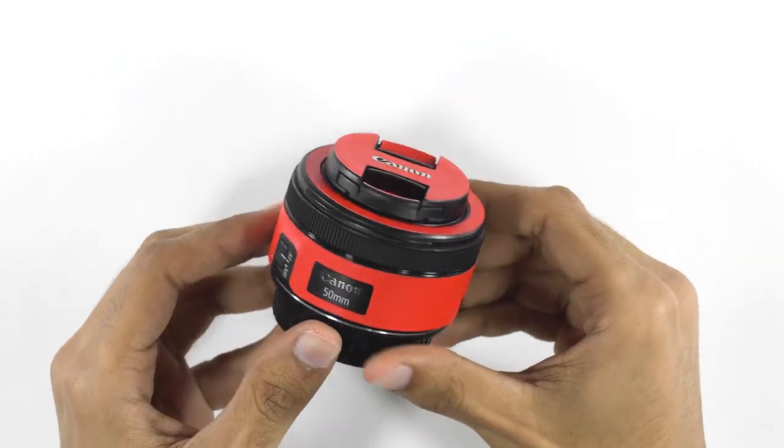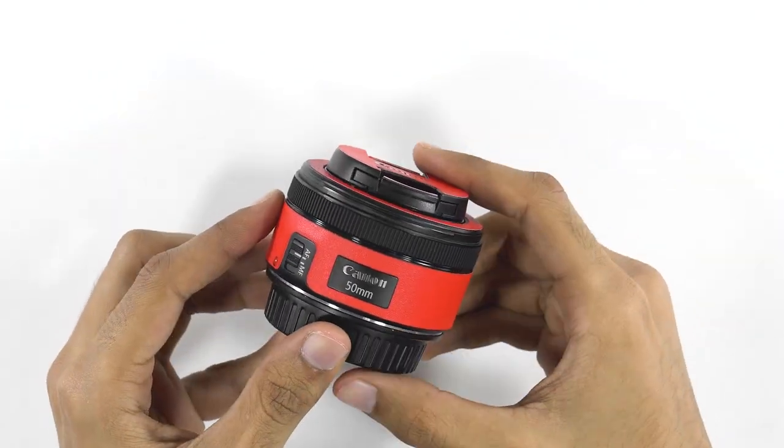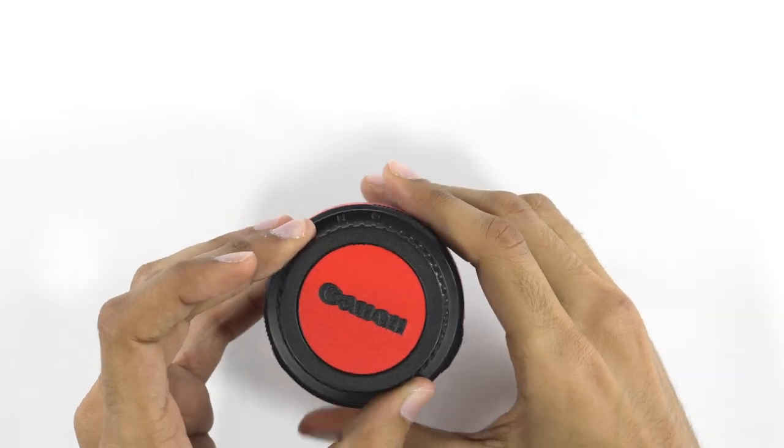Please pay attention. In this video you will learn how to apply a cape skin on your Canon 50mm. So let's get started.